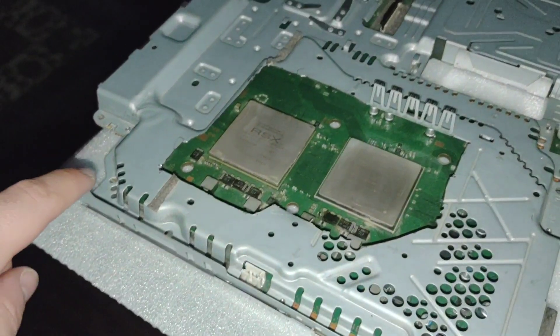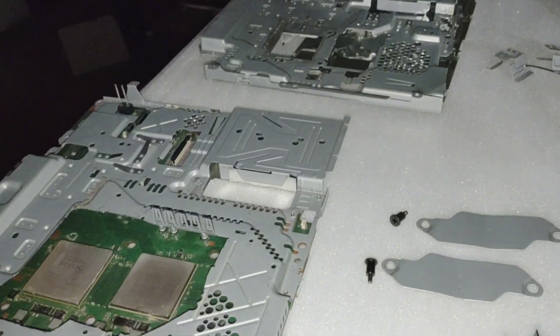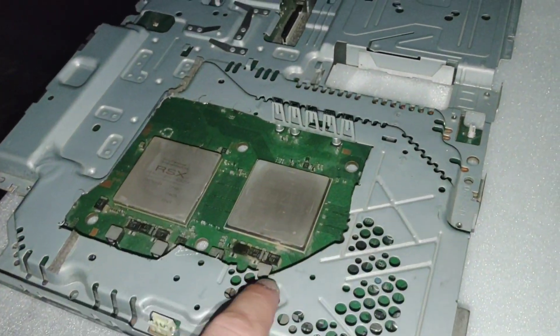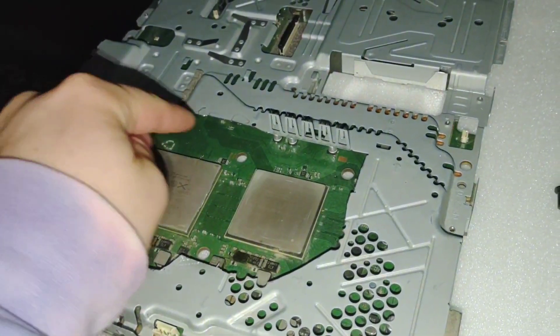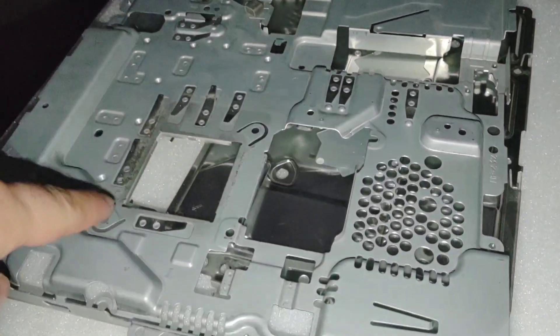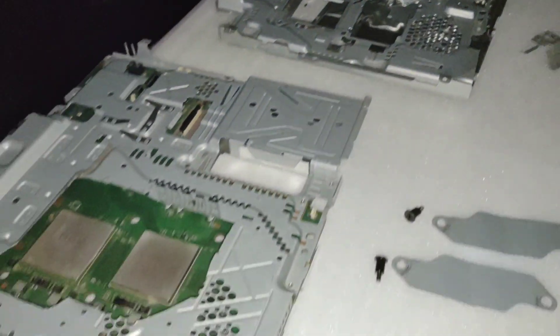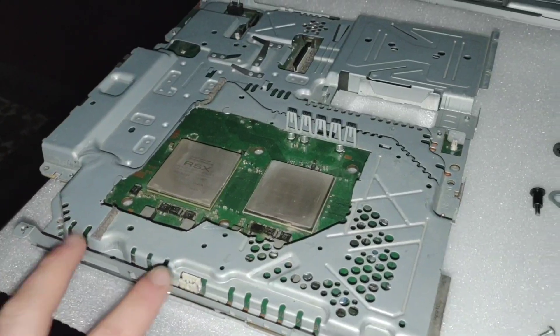The fan plug-in on the modded one is right here, and on this one it's all the way up here. So I was just gonna swap the metal shielding, but looks like I'm gonna have to bust out the Dremel and cut that one. As you can see, this is the one that had the water block on it — we had to cut this whole middle section out, which was a pretty big pain, but it looks like we'll have to do that because of these differences.